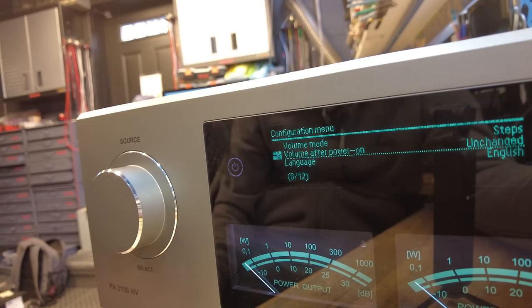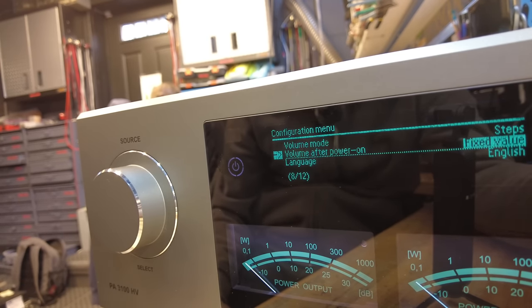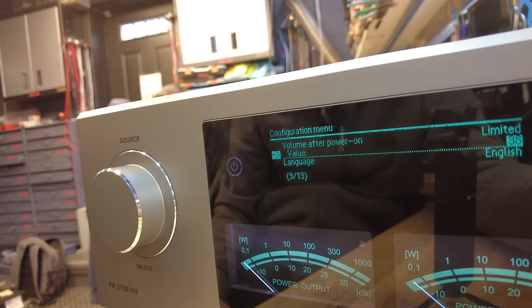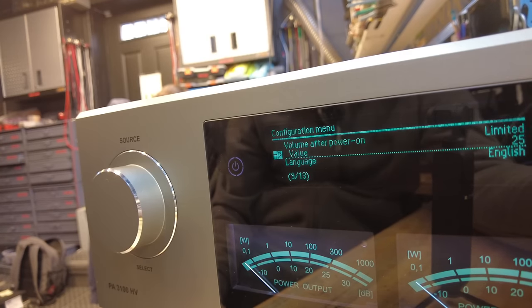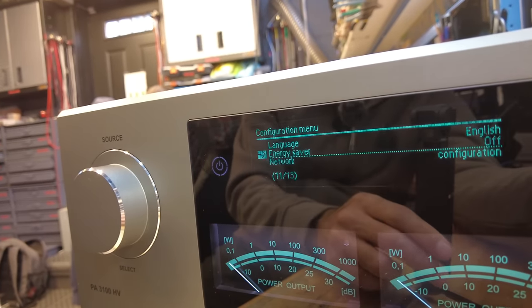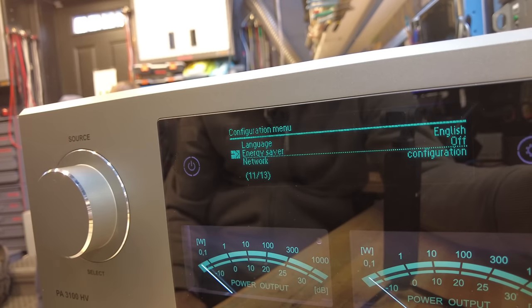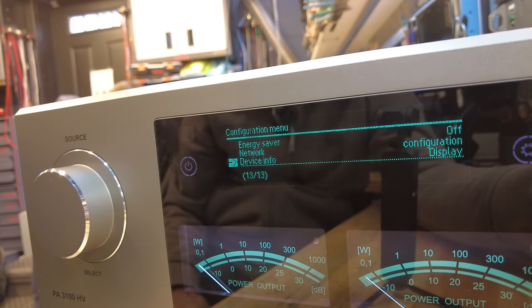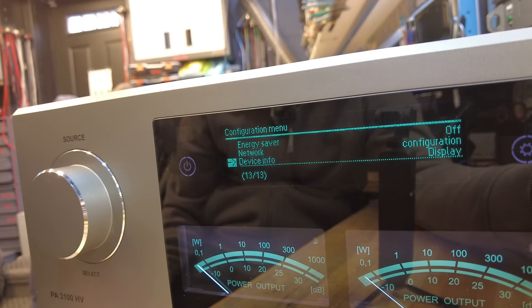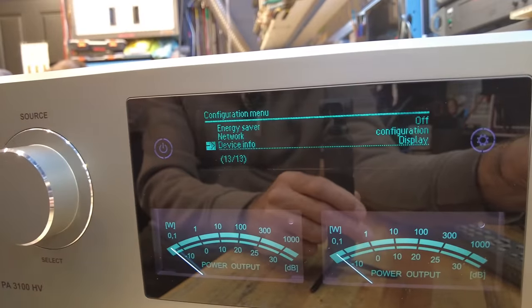Volume after power-on is a nice feature: you can set whether the volume returns to your last setting or to a safe lower setting at startup — I'd set it to limited. Language is English, energy saver is off, and that's easy to access here since it's usually buried deep in other units. Network connects to a computer network for firmware updates, and device info shows you the software version running on every part of the unit. Pretty straightforward.